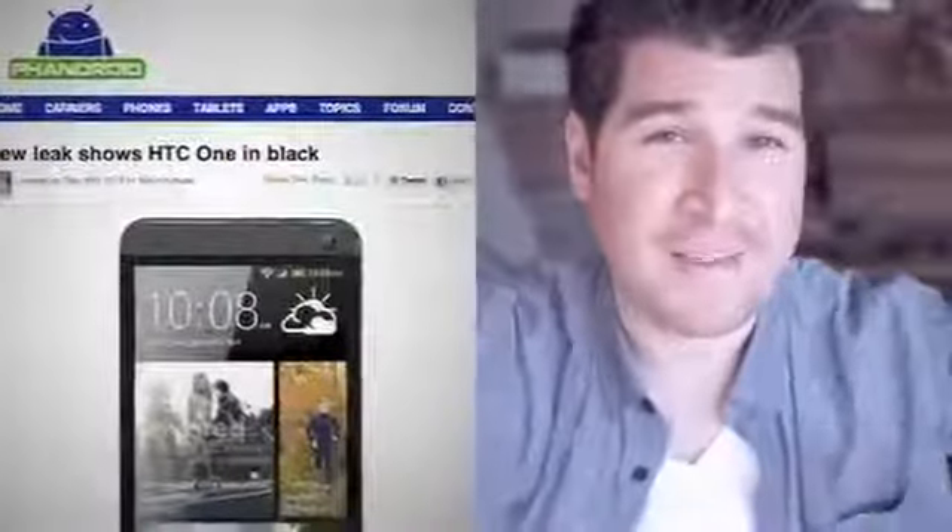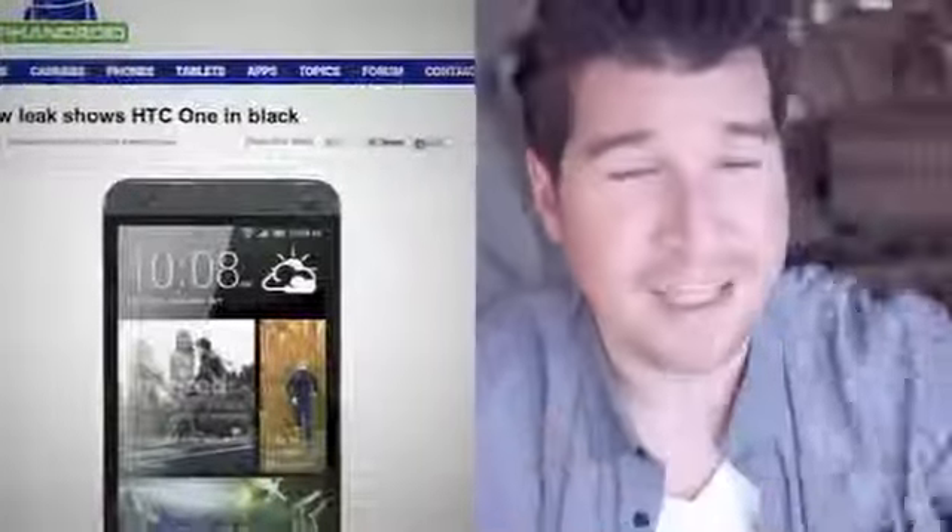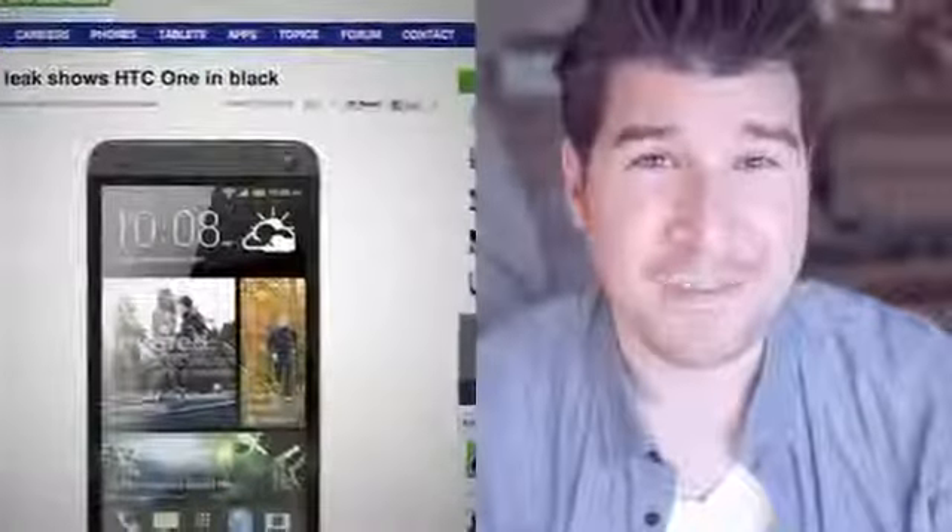It looks fairly good. It looks like it's made out of some type of aluminum along the top and bottom, and people are saying it looks a lot like the BlackBerry Z10. I guess I kind of see it, but there's only so much you can do with a rectangle.